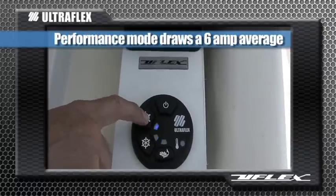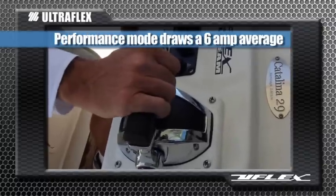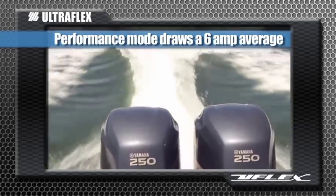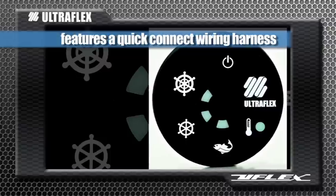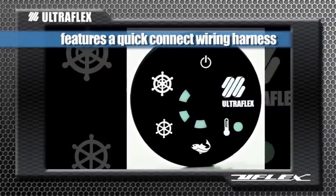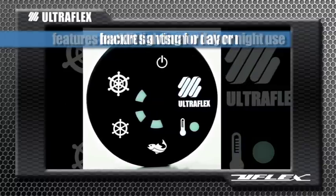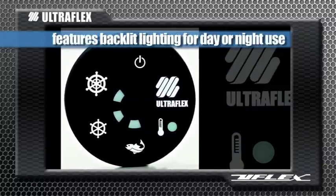And in peak performance mode, also known as master drive, the system draws between 2 and 11 amps with an average of only 6 amps. This tactile keypad has a quick connect wiring harness and also features a visual oil alarm and backlit lighting for day or nighttime use.